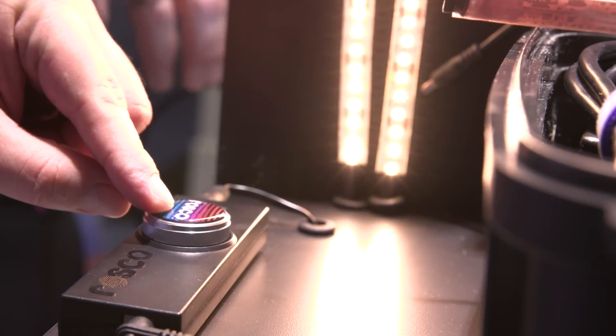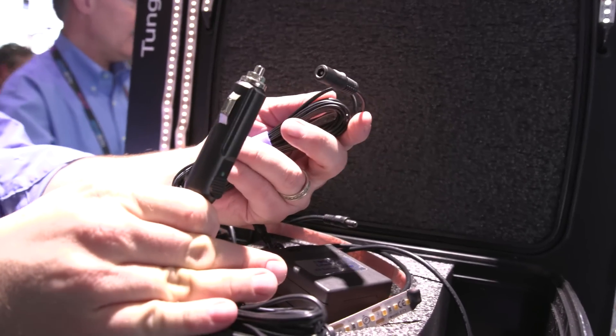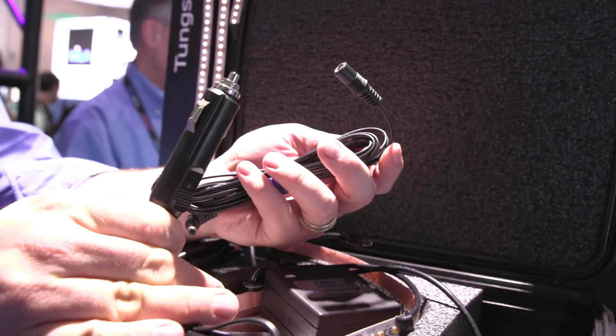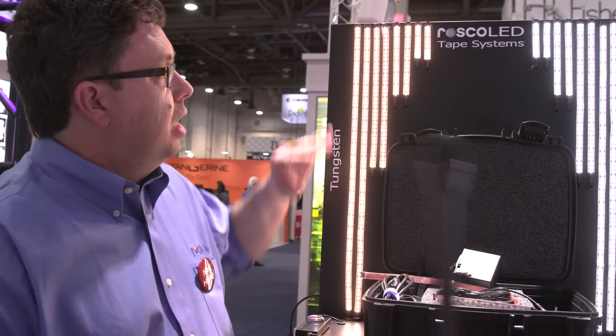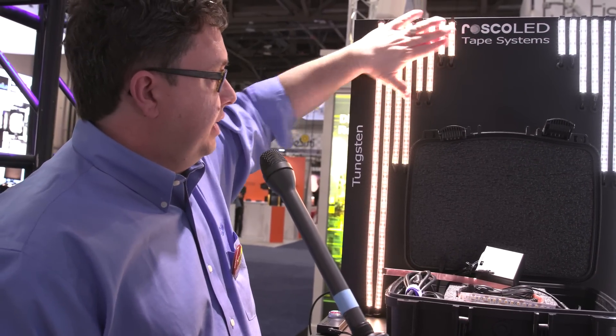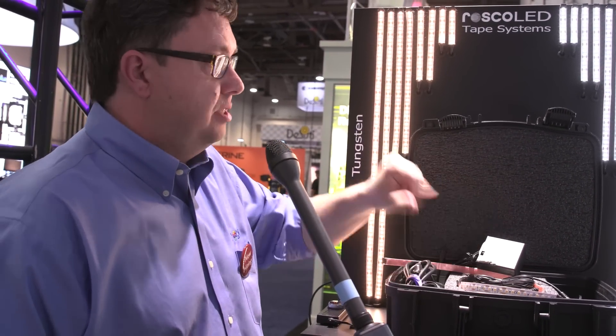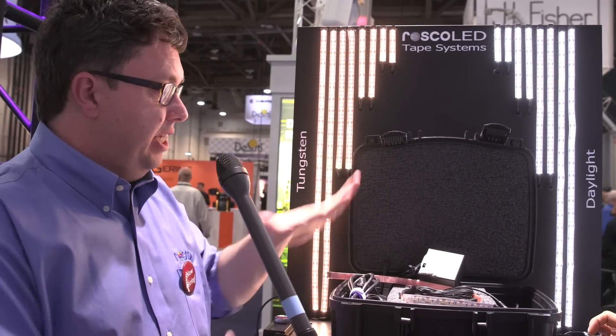The kit also comes with a dimmer, extension cables, and the ability to power it from a car. It retails for around $650 here in the US and gives you a lot of flexibility when you don't have room to light anywhere else. For $650 you get all of these things — so it's two different kits: a tungsten kit or a daylight kit, each with all the accessories, and it comes in this convenient little kit right here.